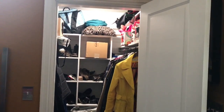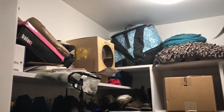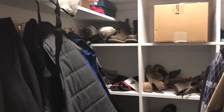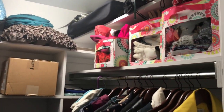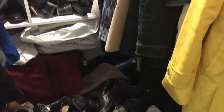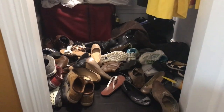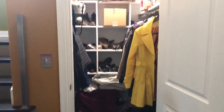Here is the closet — I'm just going to give you guys an overview of what it's looking like. It's a lot of kind of mishmash: there's shoes, coats, some scarves and hats, a little bit of luggage, and just some other random things. As you can see, it needed a little bit of help, but that was the fun part.